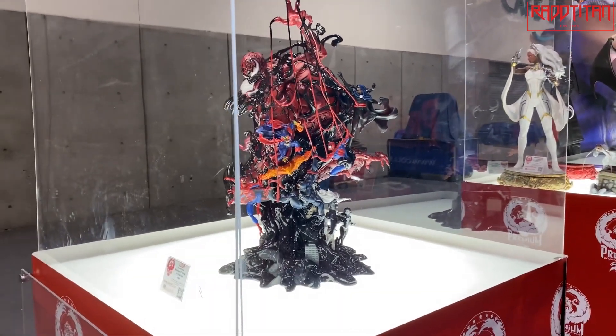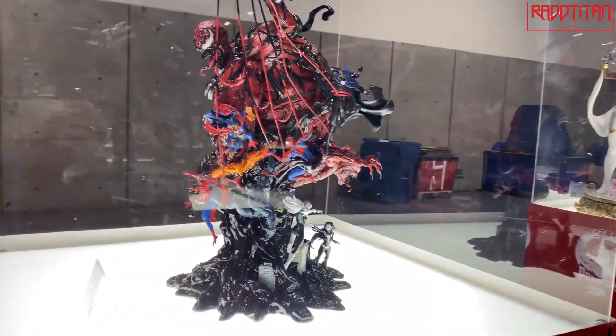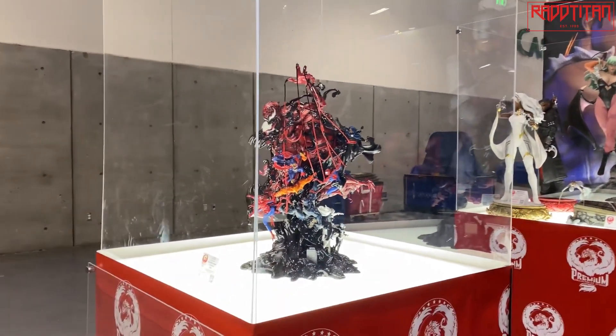This is actually a first for my Rad Titan folks as well — we're working on a Planet Hulk version of this as well, which is currently being sculpted. So more to come on our fine art line across multiple properties, not just Marvel.